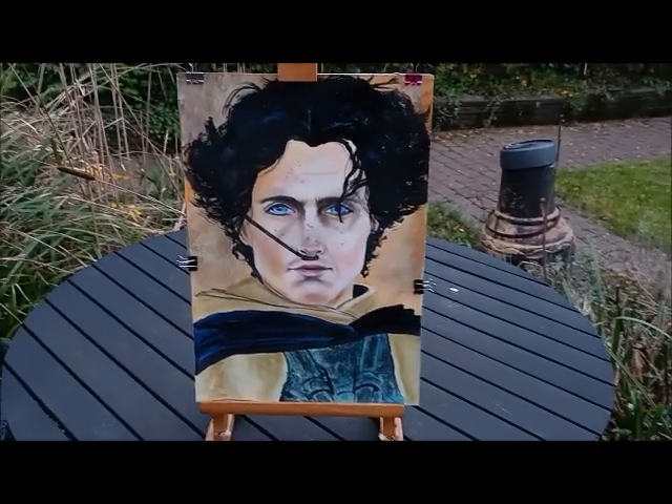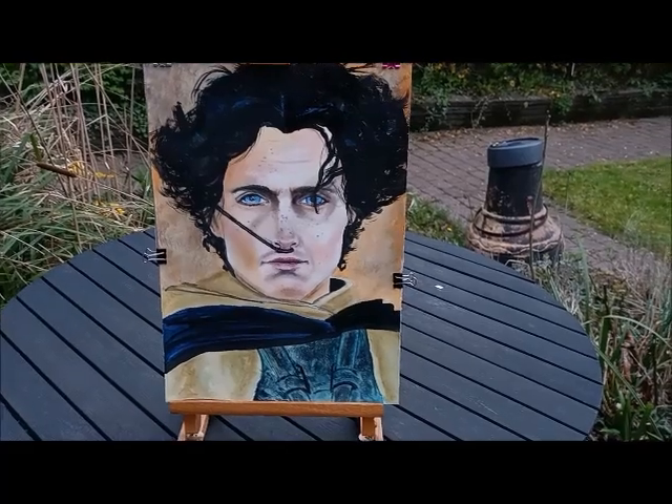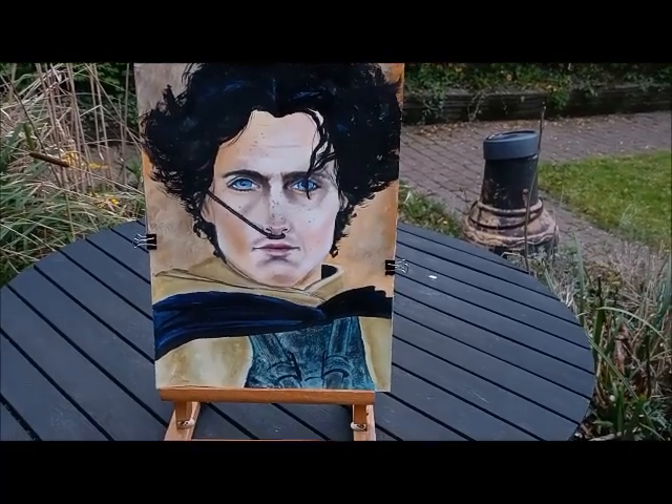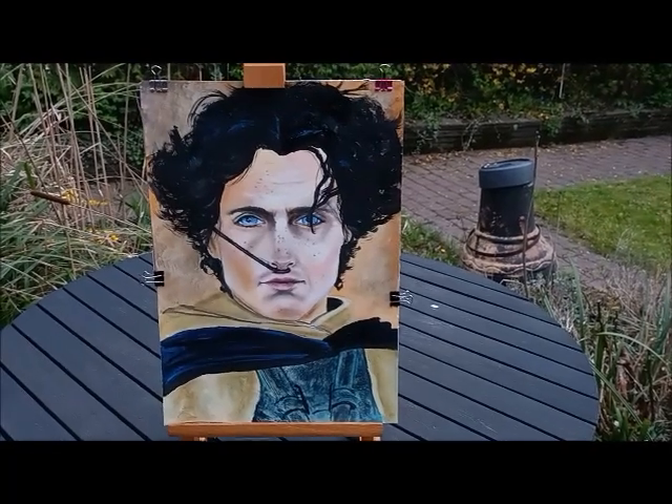Oh my god, I'm waiting. I hope that the white will fight through the spray and stay there. But let me turn off the video and we'll come back when it's dry.